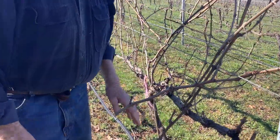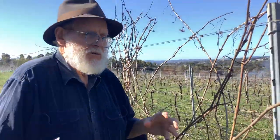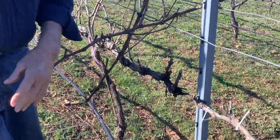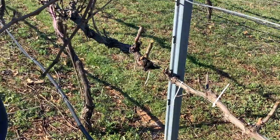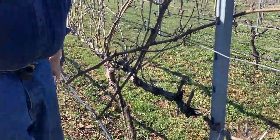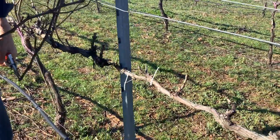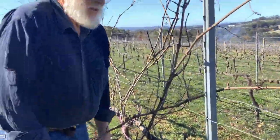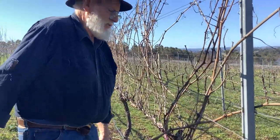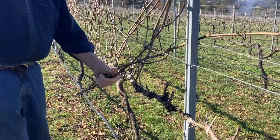We also have to try to regulate the amount of bunches on the vine — we're looking for about 60 or 70 bunches. It's hard to imagine, but they'll be laden with grapes. We want to regulate them and also allow the wind to pass through and the sunlight, so if it was like this tangle here it'd be very difficult for any of those things to happen.